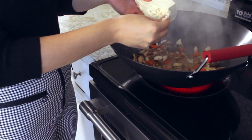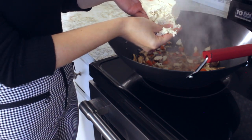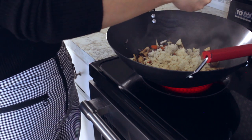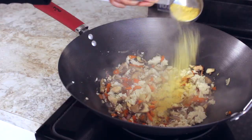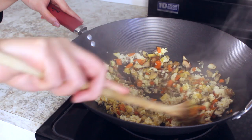I'm also adding half a block of crumbled firm tofu, and that's going to replace the texture of eggs that's typically in fried rice, and also for some protein. I'm doing a scrambled tofu to start and then I'm going to add my rice a bit later. For spices, add about two tablespoons of nutritional yeast and also some red chili flakes.